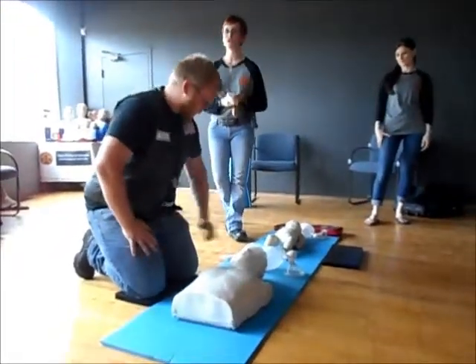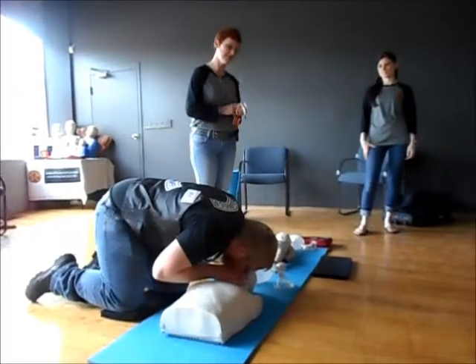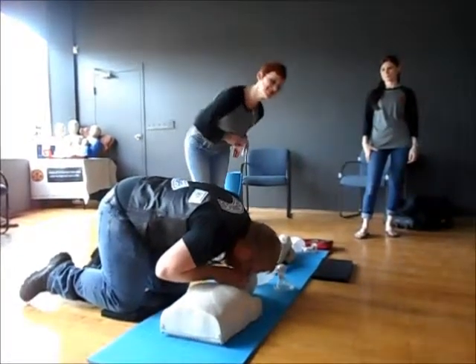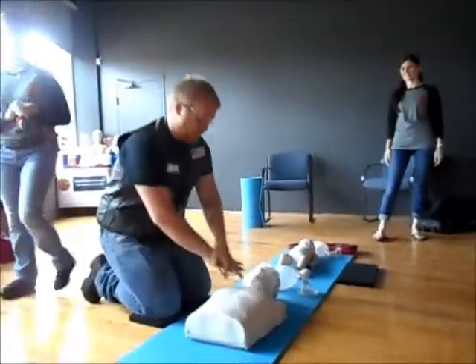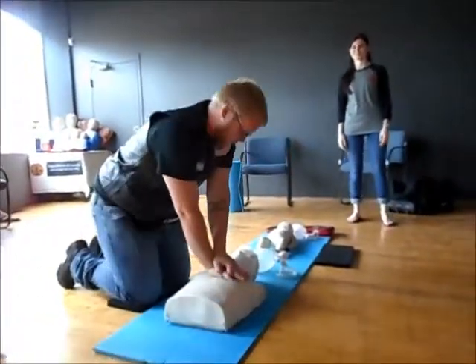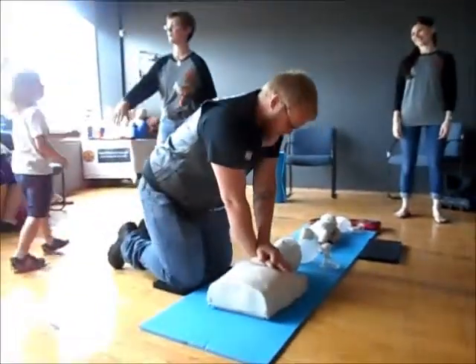At the end of your 30 compressions, you're going to give two rescue breaths. You always start that by tilting the head back. Do you see chest rise? Beautiful job. When you're giving those rescue breaths, you want to make sure that your mouth is making a nice good seal around their mouth and that you pinch their nose.